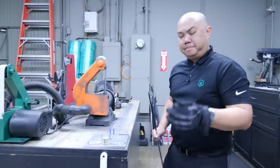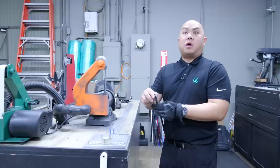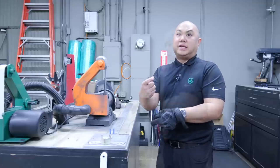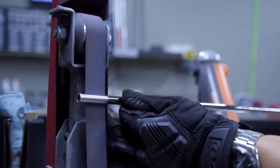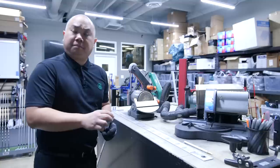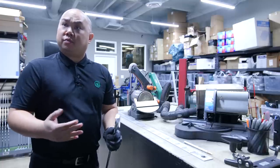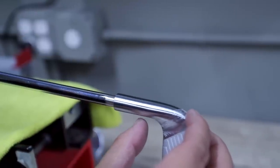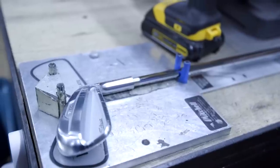Now we've prepared the club head and the hosel — next we prepare the tip of the shaft for gluing into the head. Much like with the iron hosel, we want to get down to the raw metal underneath the chrome plating. We prep enough to cover the majority of the hosel, just slightly peeking out. We're building a seven iron, so the length on your seven iron was fit to 37 inches, which is our standard. So we've got our head hosel prepped, our shaft prepped — you can see we've left a little bit of rough finish space for the ferrule.